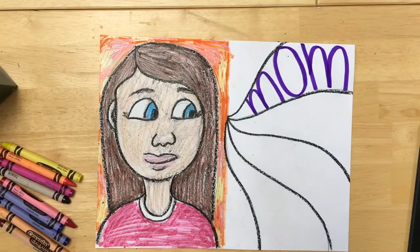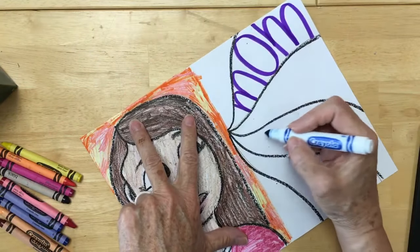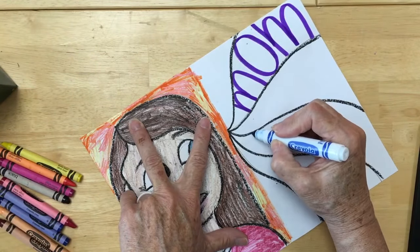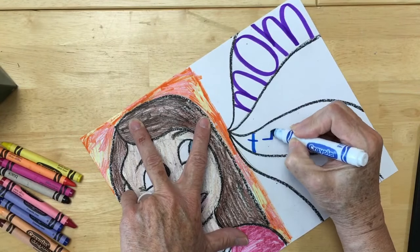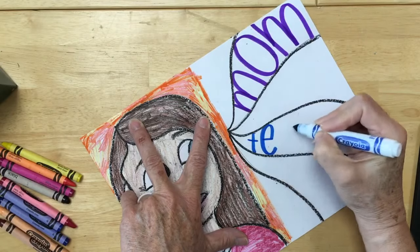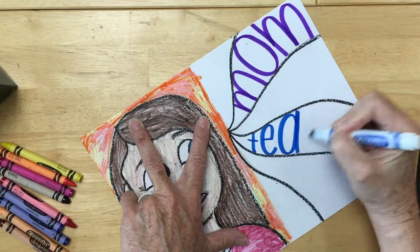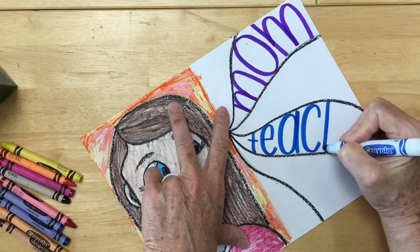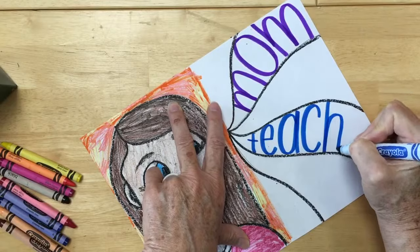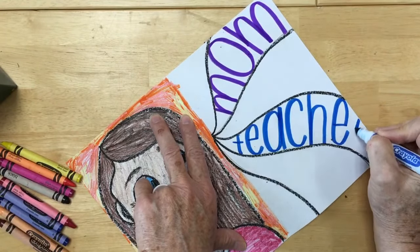What else do you know about me? You guys all probably know — I'm a teacher. So next I'm gonna make again, from top to bottom, I'm gonna spell the word teacher. There's a T-E-A-C-H, I'm making a lowercase h, E and then an R.